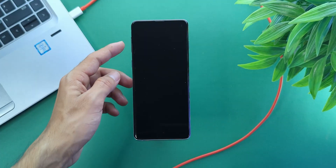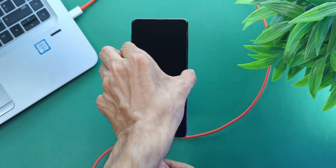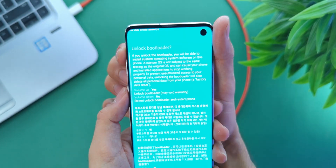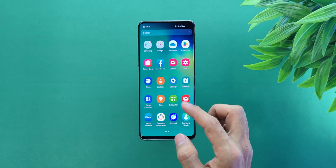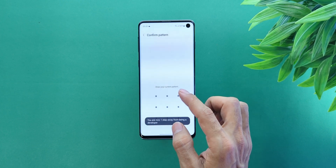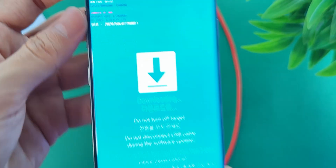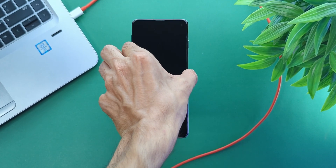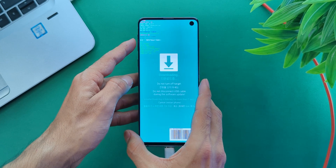Now we need to boot into Download Mode. Grab your USB cable and a laptop. Plug the USB cable into your laptop but don't connect it to your phone yet. Hold the Bixby key plus volume down, then plug in the USB cable. You'll see the Download screen. If your bootloader is already unlocked, just press volume up once. If not, long press volume up to unlock it. This will wipe everything on your phone and then it will reboot. Once it boots up again, connect to Wi-Fi, go back to Settings, repeat the steps, enable Developer Options, and turn OEM Unlocking back on. Shut the device down again. We needed to do this because your phone might have been in a pre-normal state — we just avoided that by doing this. Now again, Download Mode: volume down plus Bixby plus connect USB cable. You'll get that screen again. This time press volume up once. Now switch to your laptop.